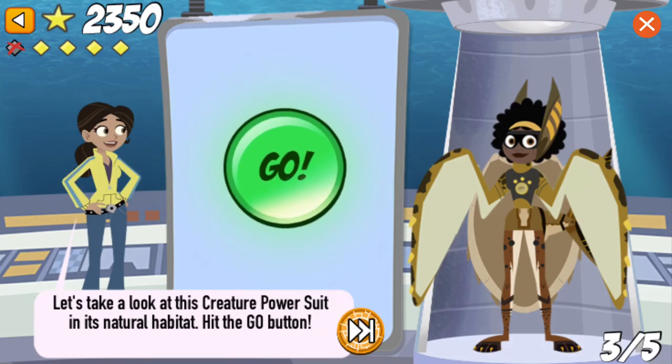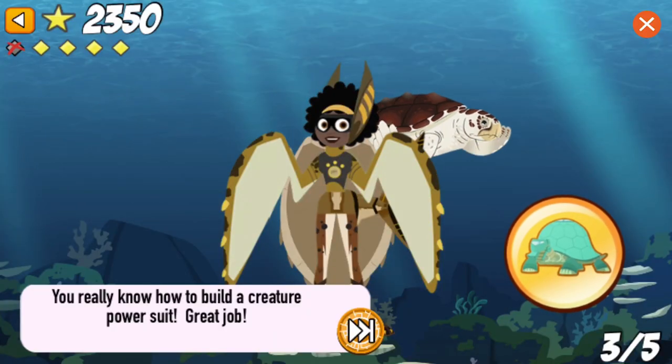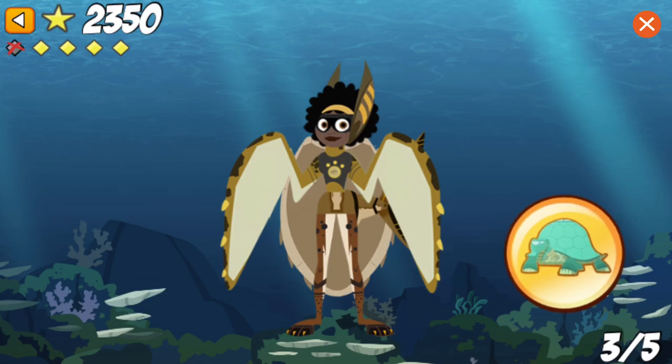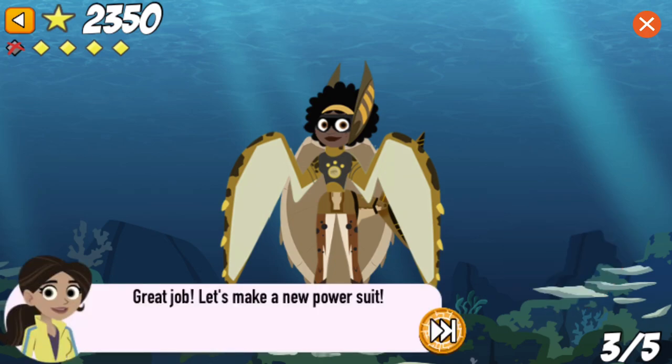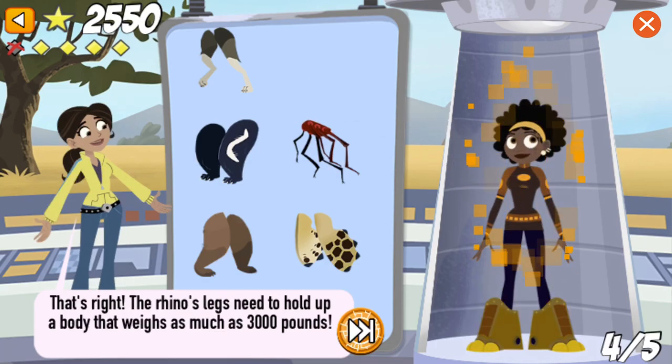Let's take a look at this creature power suit in its natural habitat. You really know how to build a creature power suit! Great job! Let's make a new power suit! We need three-toed legs that can hold up a heavy body. That's right! The rhino's legs need to hold up a body that weighs as much as 3,000 pounds.